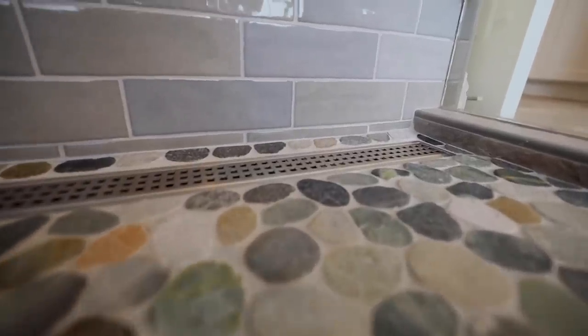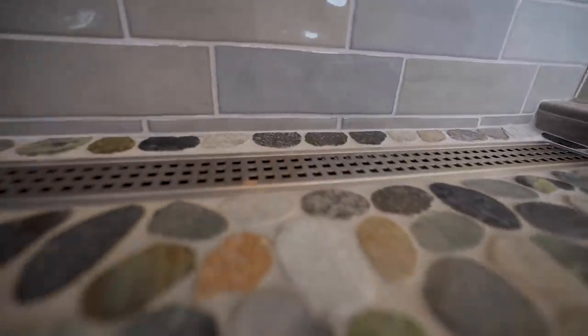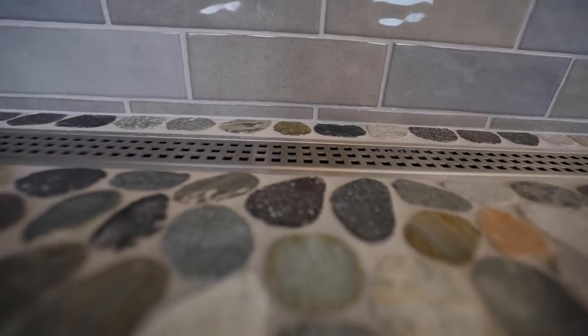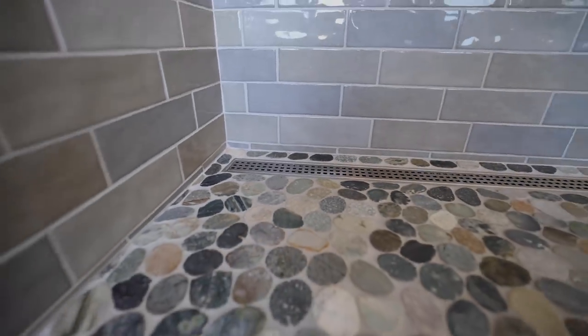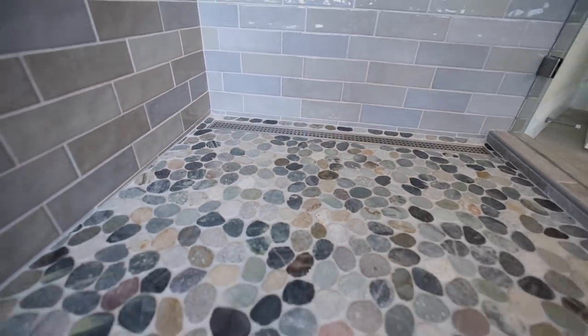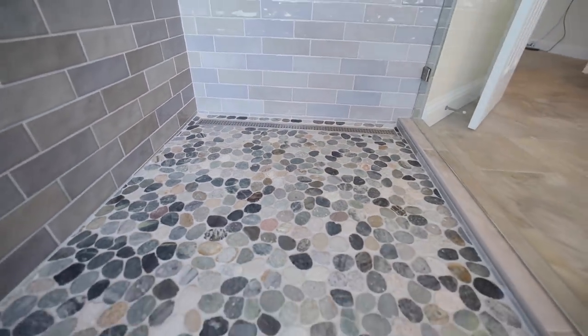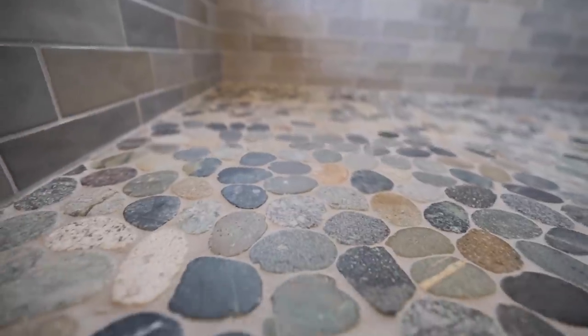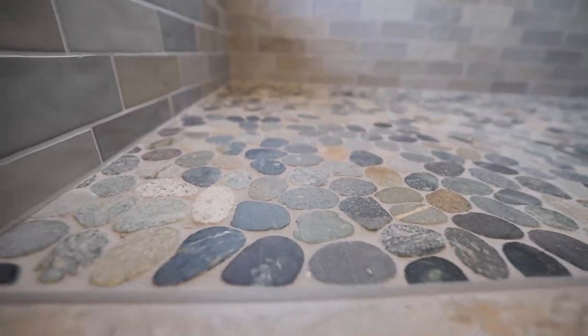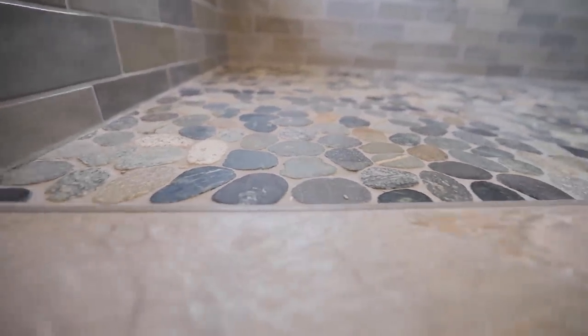These pebbles again give a spa, really natural look. We put a sealer on them — we put 511 Impregnator on the pebbles and the grout, and it kind of brought the colors out of the pebbles. Instead of having an ashy finish, it really made those pebbles pop. When we're doing pebbles, we like to use the flat pebbles because they're just easier on the feet, easier to clean, and there's less grout.